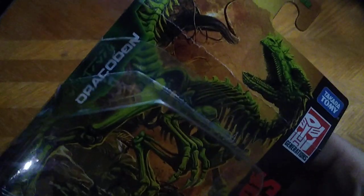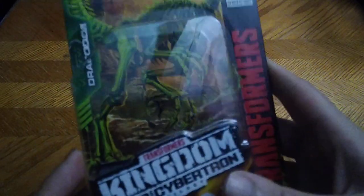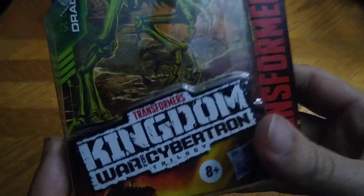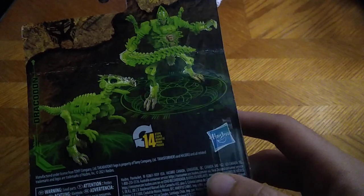He is a Fossilizer, and he doesn't stand very well — you gotta get his feet in a particular angle to get him to stand. Before we look at the figure, let's look at the packaging. Dragon is a nice-looking dinosaur figure and he is a Maximal. Nice product shot of him in his beast mode — Transformers War for Cybertron Kingdom.